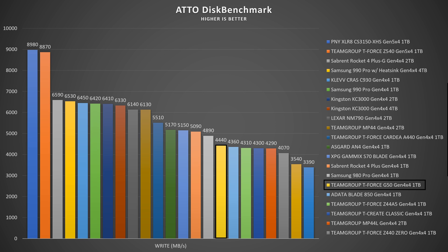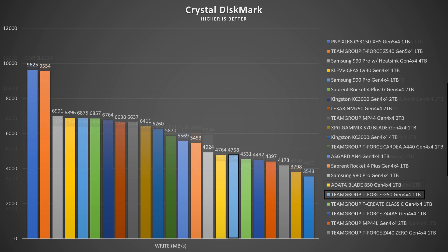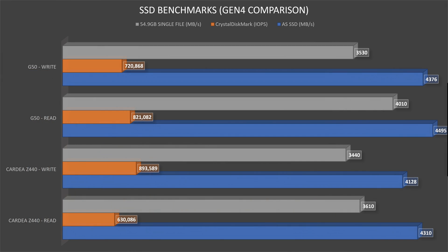Auto Disc average thermals were 36°C with a maximum of 52°C. CrystalDiskMark showed the maximum this SSD can achieve: read speeds up to 5317.17 MB/s, write speeds up to 4757.55 MB/s, IOPS read 821,082, and IOPS write 720,868. Thermals at this point averaged 39°C with a maximum of 57°C.